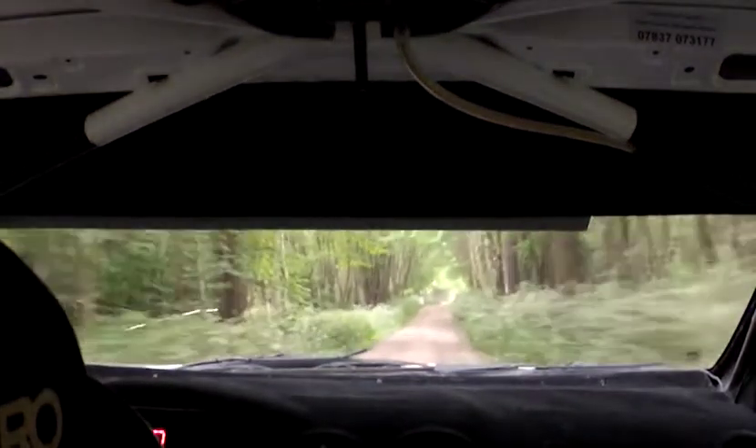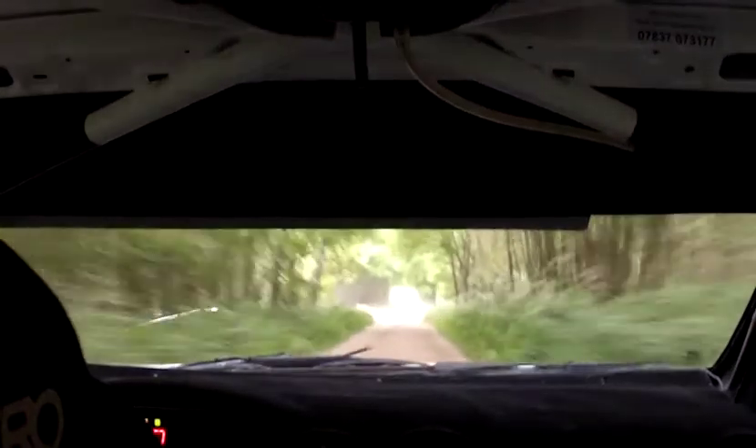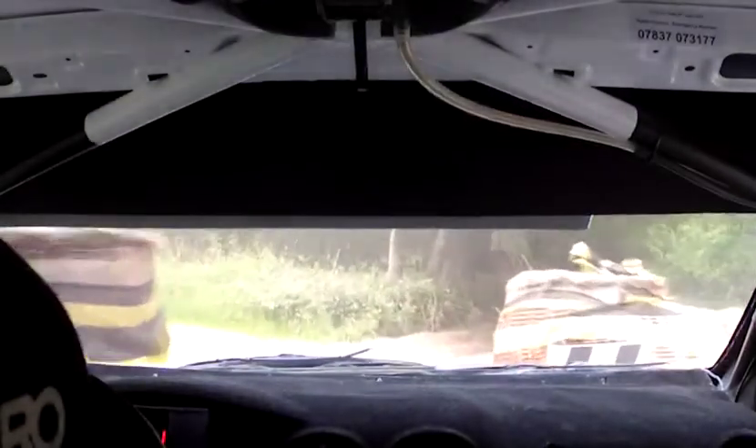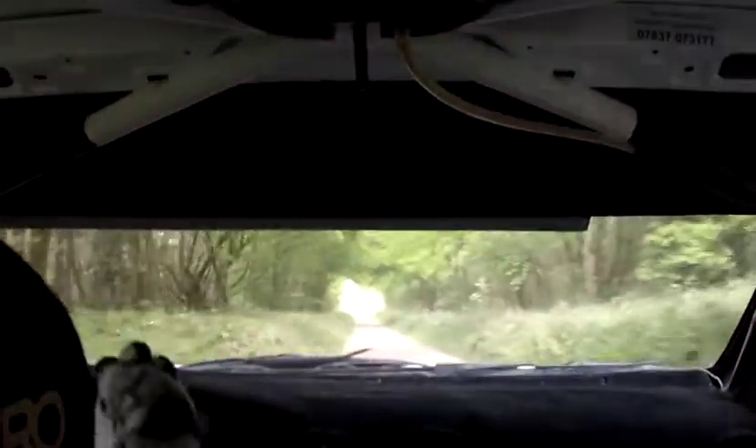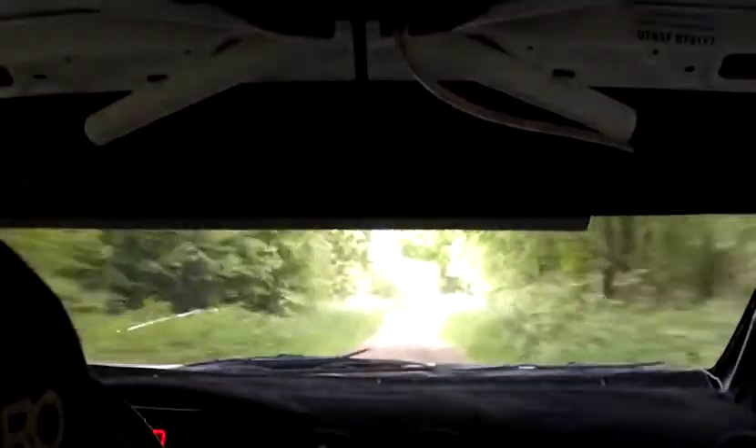100 right over small crest bump, 80 chicane turning to the left. 170, flat one right over bump. Go on, keep her in, 200.